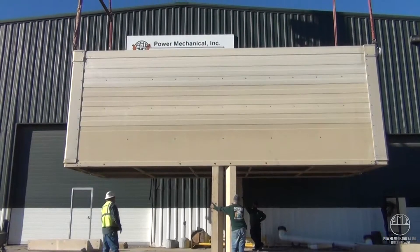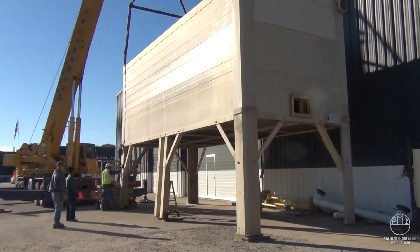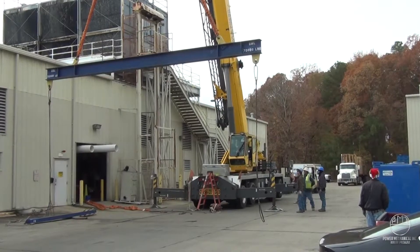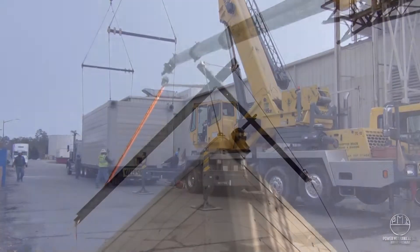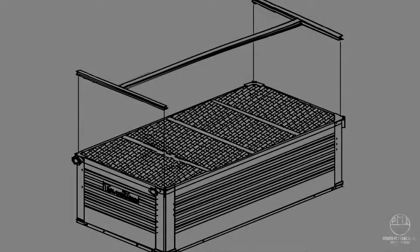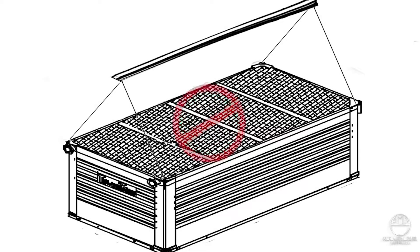The tower basin will be rigged in accordance with Power Mechanical's specified lifting and rigging procedures for this unit. This will be provided to you from your rental coordinator during the planning of the delivery and setup. The use of two 12-foot spreader bars on the width ends will be required. Rigging without the correct spreader bars could destroy the tower.